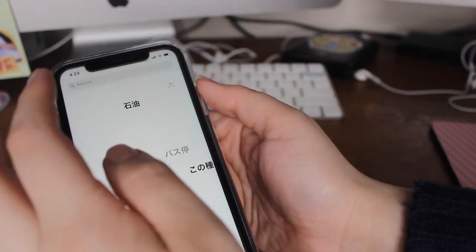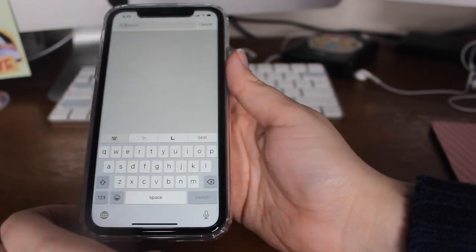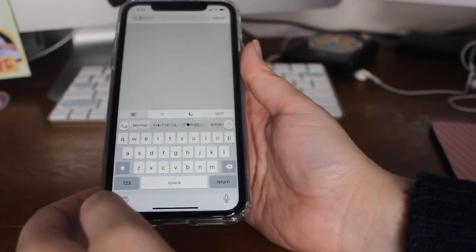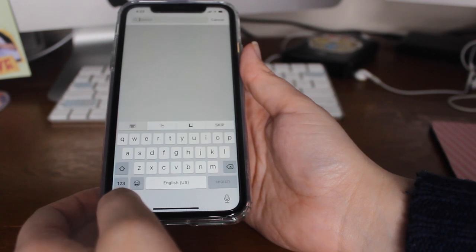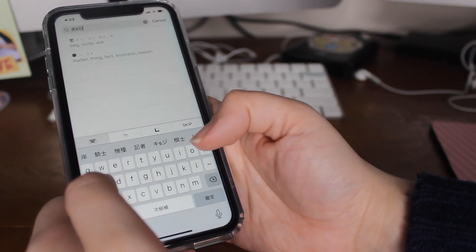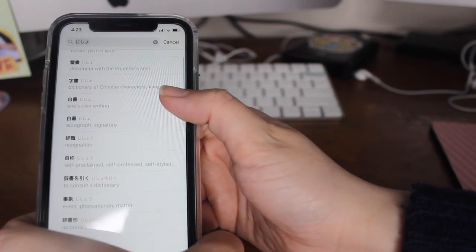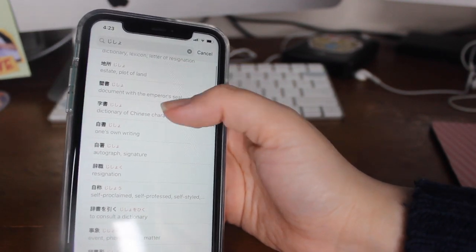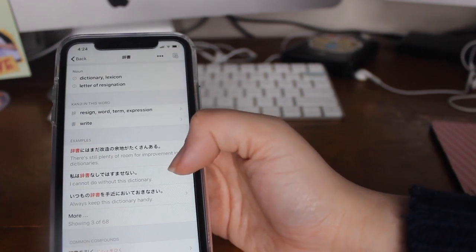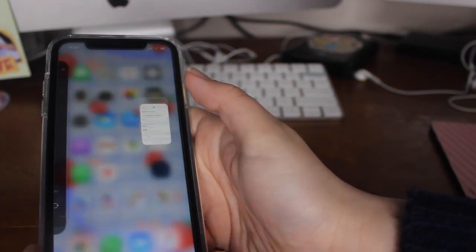You can also search stuff — obviously since it is a dictionary you can type in English and look up the Japanese word, and you can also search by Romaji and type it in that way. I was looking up 'jisho' here, which means dictionary, and it gives you all of the results and you can find which word you need. When you click on it, it gives you the definition, the kanji readings, examples on how to use it, conjugations, colloquial ways to use it, and the JLPT category it goes in. It's a super, super helpful app.